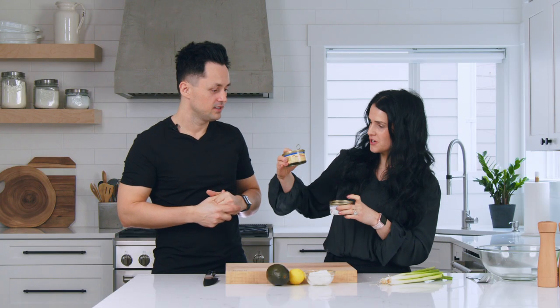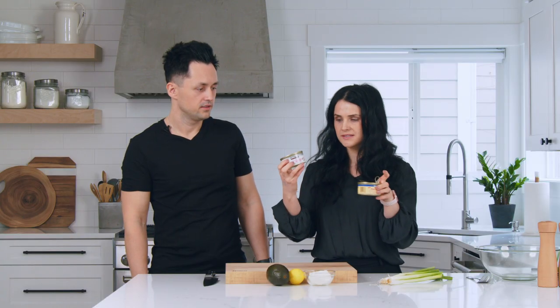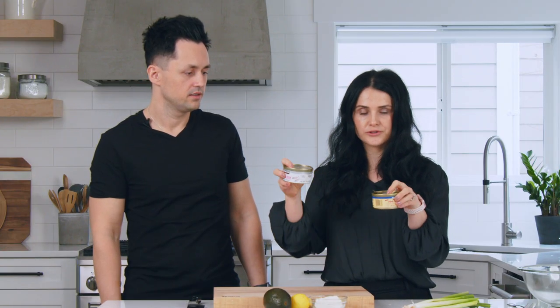We have two jars — I use specifically two jars to show you two different options. It's canned boneless pink salmon, skinless as well. Costco has it, Trader Joe's has it — both really great options. I already drained it and opened it up. We'll set this aside for now.